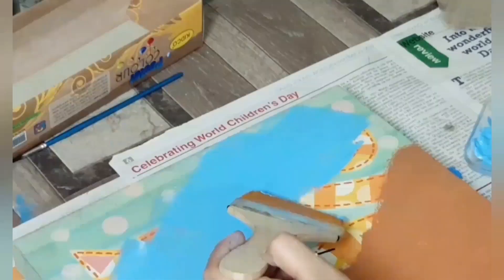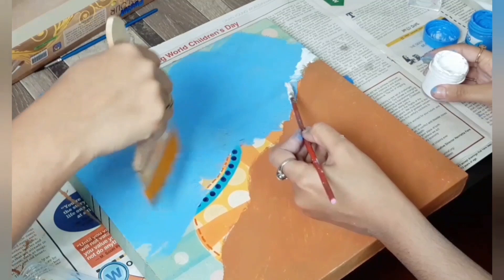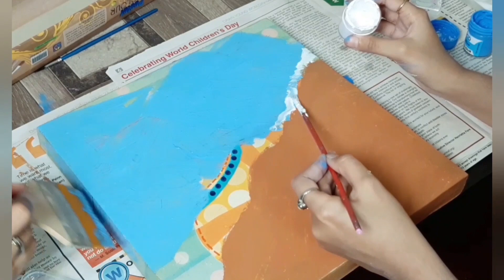You can take your sibling's help — I am taking my sister's help in this project. To give a look of waves, I am using white paint between the brown and blue areas.